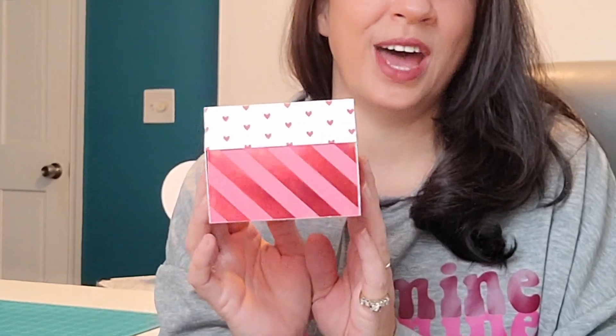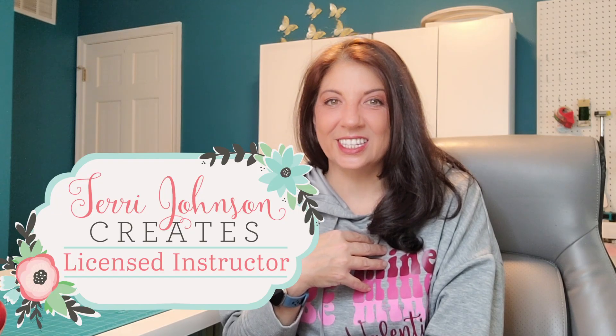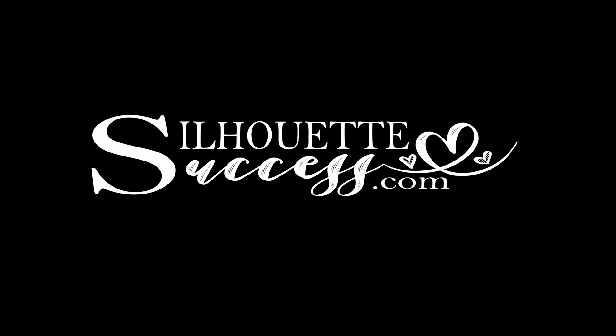Today I'm going to be running the Cameo 5, the Cameo 4, and the Portrait 4 in order to make this amazing Valentine's Day Explosion box. It is super cute. I'm Brenda Lambert, a TJC Licensed Instructor for Silhouette. You've found your way to Silhouette Success. There is a ton of information to cover today and a whole lot of fun, so let's do this.